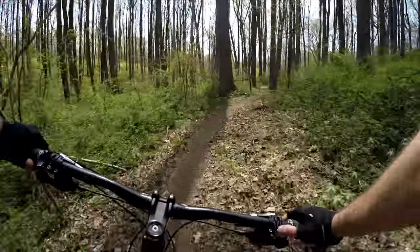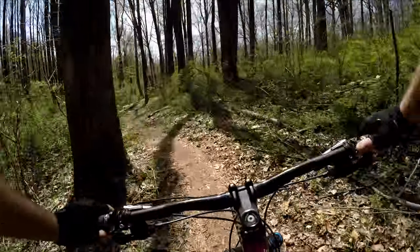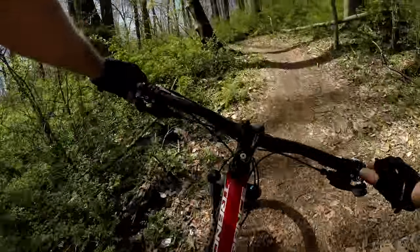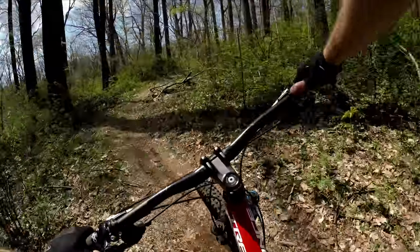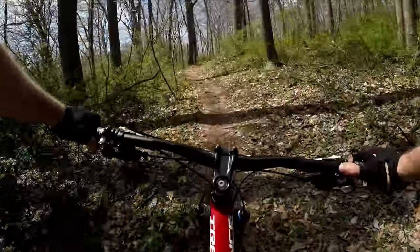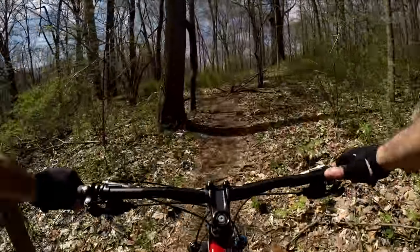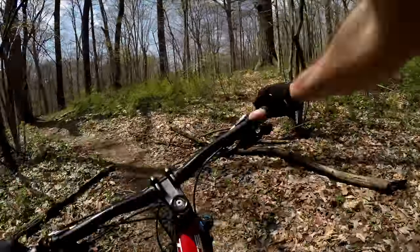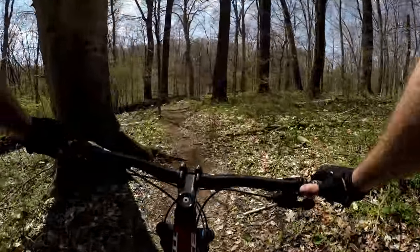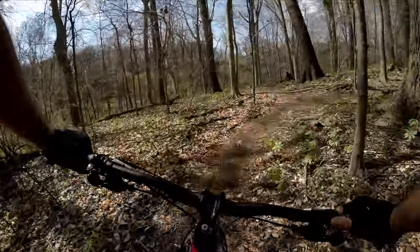It'll catch you off guard right here coming up — make sure you have your gear ready. If you come into that with too high a gear, you'll be having fun shifting your way out as you climb. If you carry enough momentum, it's pretty straightforward.